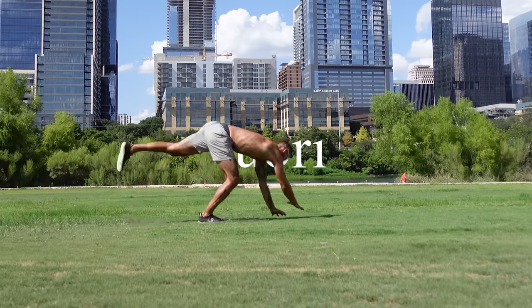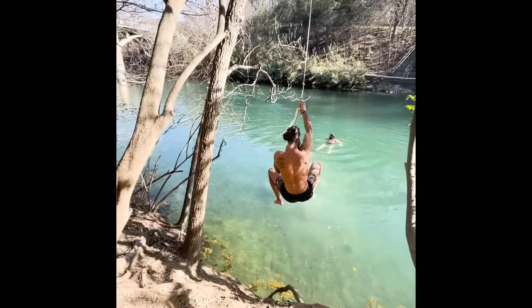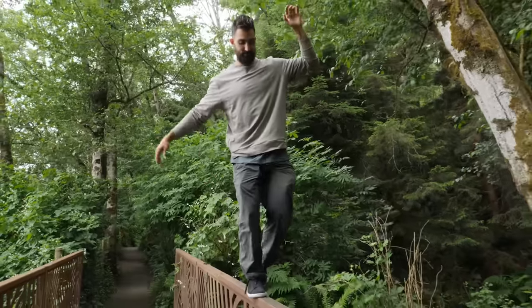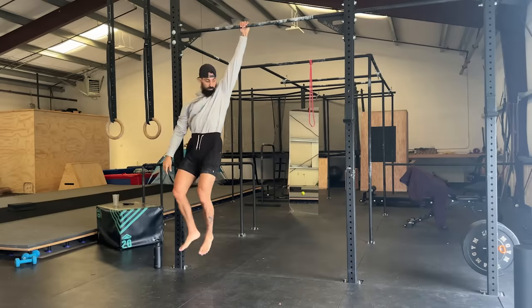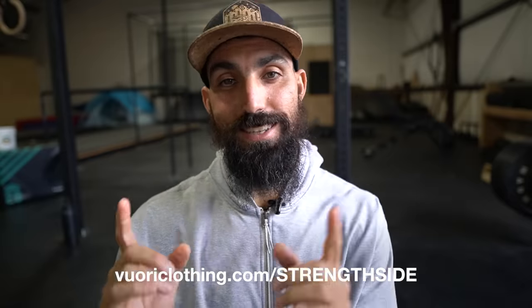Our sponsor Vuori makes versatile athletic clothing perfect to work out in but also look good in everyday life. These days I have far less boundaries between working out and the rest of my life — it's all kind of blended. When I rock Vuori, I'm able to get a training session in and then go out to dinner right after, no changing necessary. It's important to wear non-restricting clothes that make you want to move more. Use our code linked below and get 20% off your first purchase and free shipping anywhere in the U.S. on orders over $75. Go to vuori.com/strengthside.